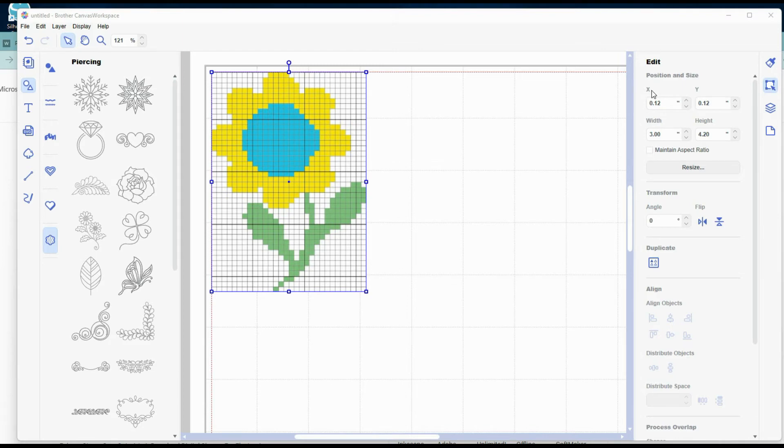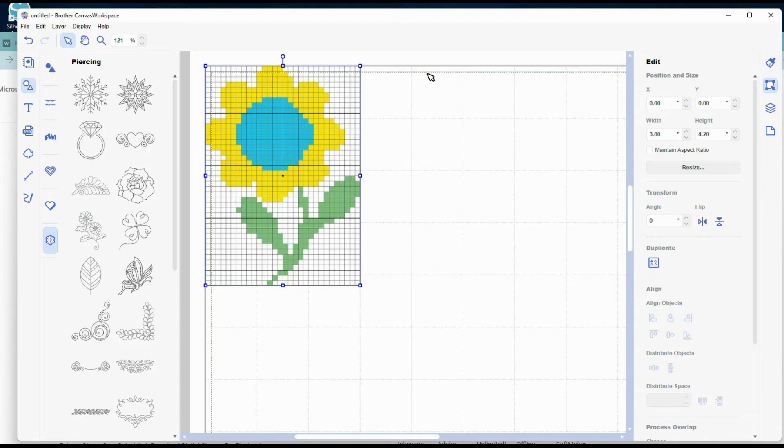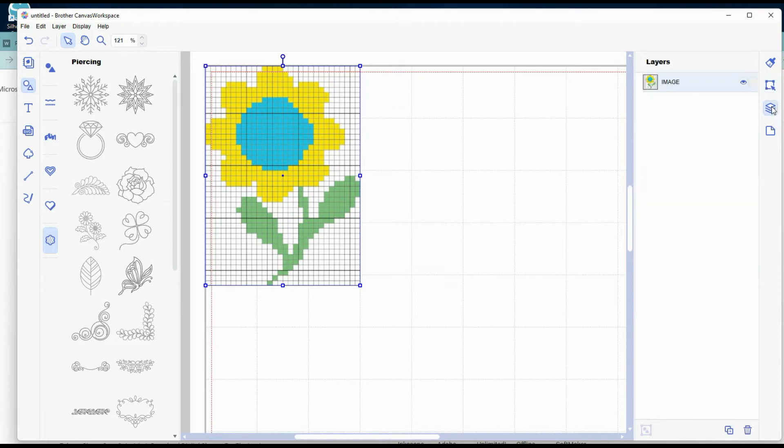While the image is still selected, I'm going to change the X and the Y to 0, moving this image all the way up into the upper left-hand corner. The red line is the cut space on your machine — the area outside of the red is where you cannot cut. I'm going to ignore that red line and start with 0,0, which makes the math a whole lot easier. Now my image is all the way to X and Y 0 in the left-hand corner. I'm going to go to the layers tab, find where the image is showing up, and lock it. Now we're ready to start building the dots.